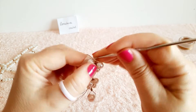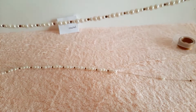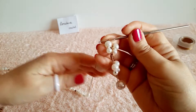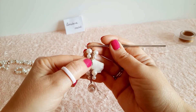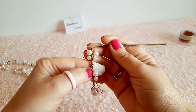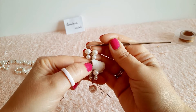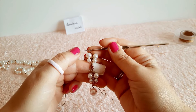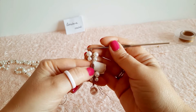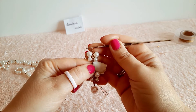Posiziono il cristallo al centro delle perle, entro all'interno del filo, pesco il filo dietro e chiudo. In questa maniera abbiamo ingabbiato il cristallo all'interno della lavorazione. Facciamo 2 catenelle e ripetiamo la fogliolina facendo scorrere le perle giù. Per quanto riguarda le catenelle di separazione tra una fogliolina e l'altra, io ho messo 2 catenelle, ma se ne possono mettere anche 3 o 4 a seconda che si voglia una collana più lunga o più corta.